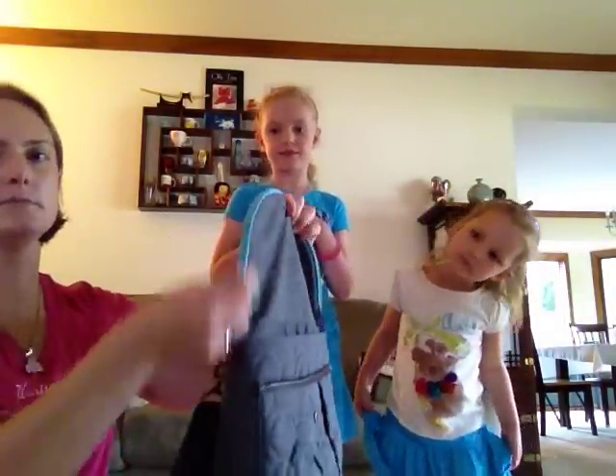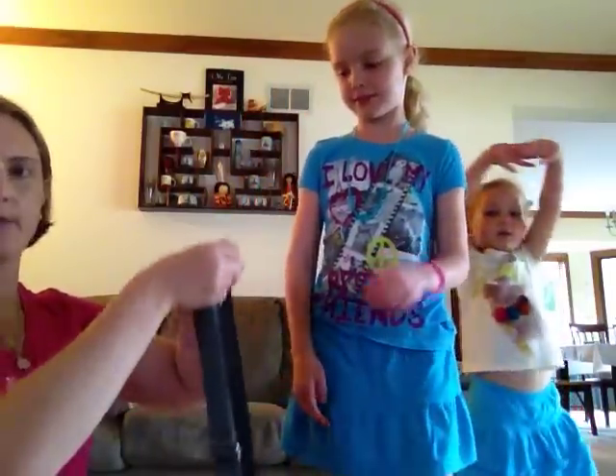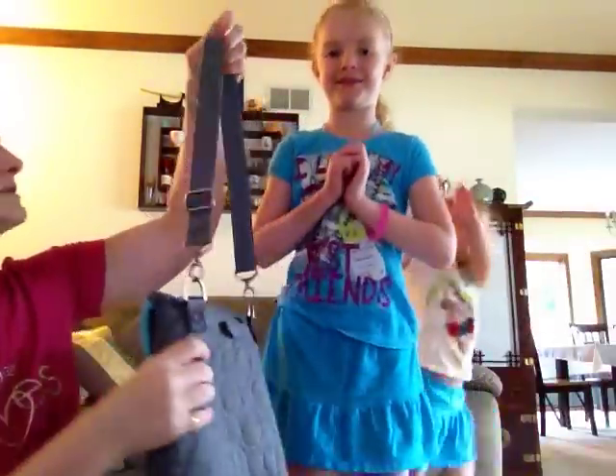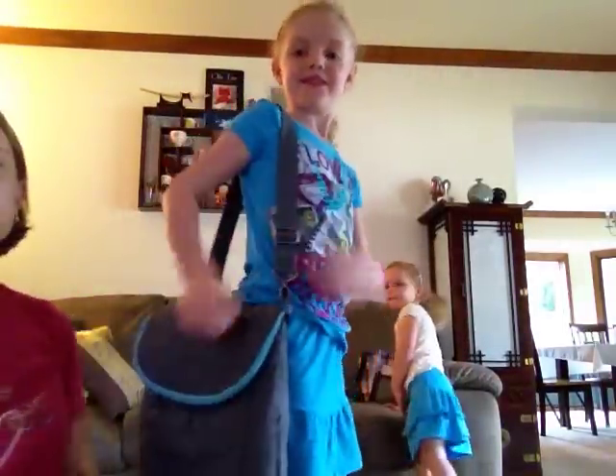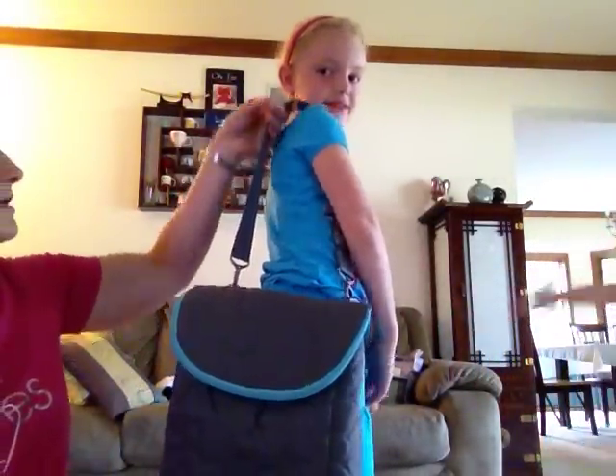We're going to zip that up and close it up. Miriam is going to demonstrate the first way that this can be worn, which is just as an on-the-shoulder purse. You can see we've got the strap hooked to the rings and she's just going to put that on her shoulder. You can see how stylish that is — it's a great big purse.